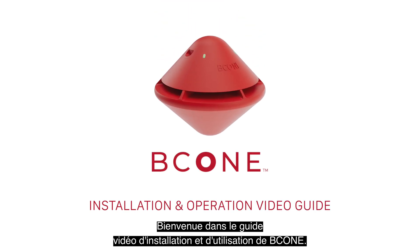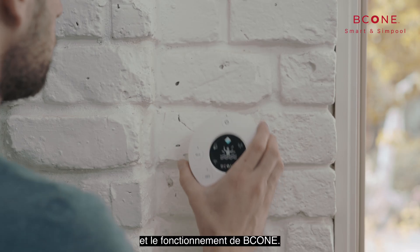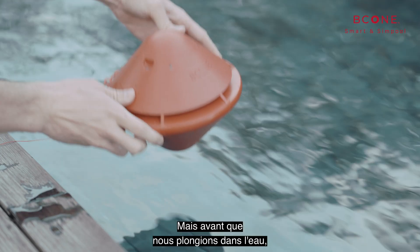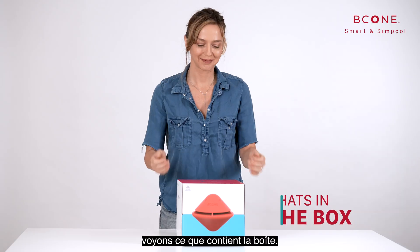Welcome to the B-Cone Installation and Operation Video Guide. In this video, we'll walk you through B-Cone installation, setup, and operation. But before we jump into the water, let's see what's in the box.